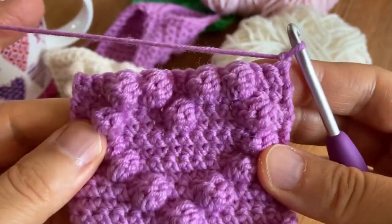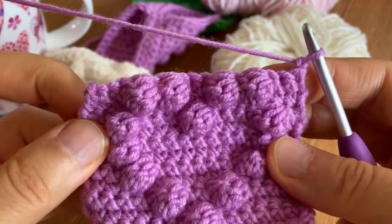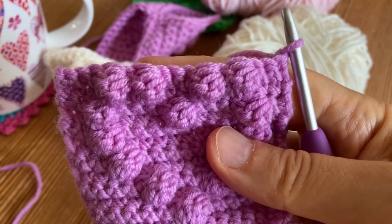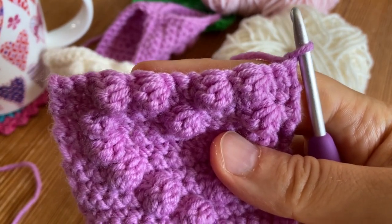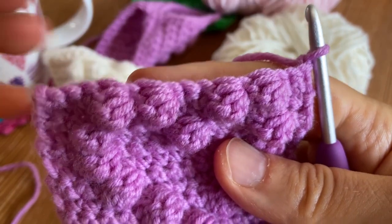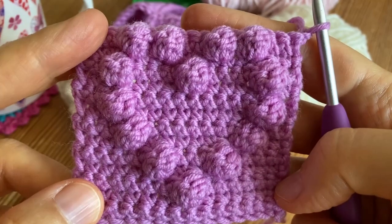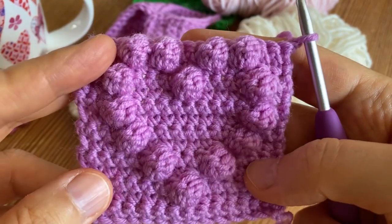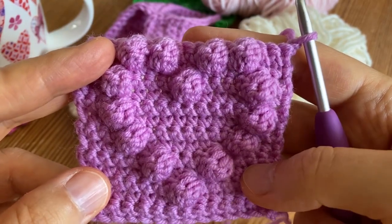The next row is of course single crochet only, and then you will make a final row which will be row fifteen, and this will also be single crochet only. After that we are going to make the border. I will meet you back then.